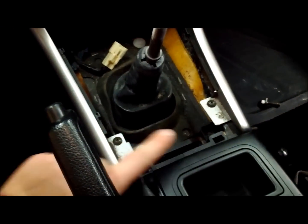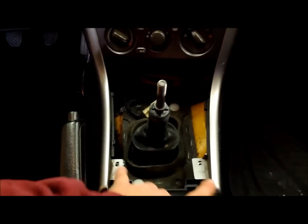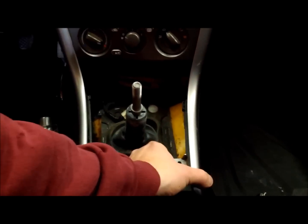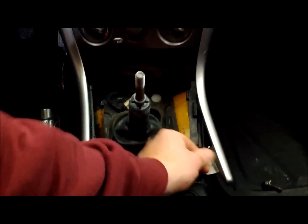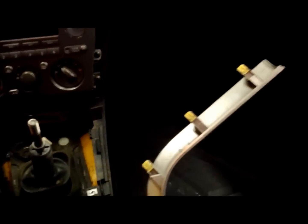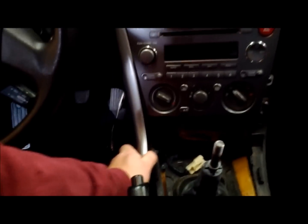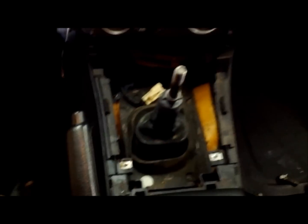Next we're going to remove these two Phillips screws left and right. With those two screws removed, we can remove those pieces. Just pull up on it a little bit, pop it up and over the edge, and pull straight back. It should just pop out — there are three little push pins that hold it in position. We'll set that one aside and do the same thing on the other side: lift it up, over the edge, pull straight back.